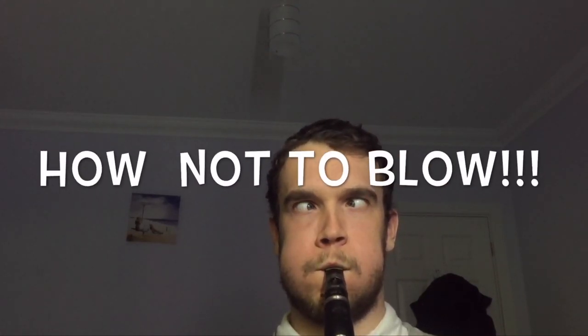Make sure when you have formed your embouchure and you are playing the clarinet that you don't puff your cheeks like this.